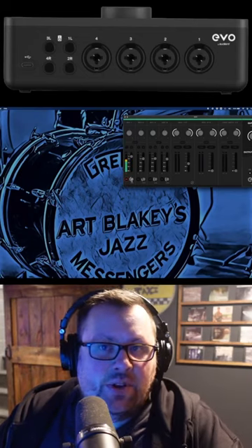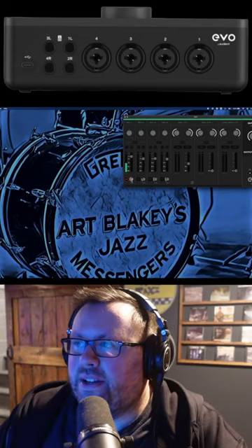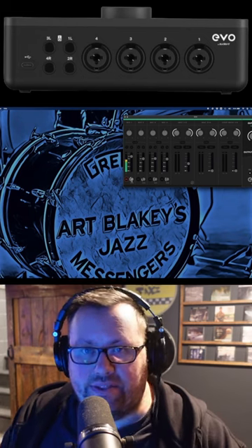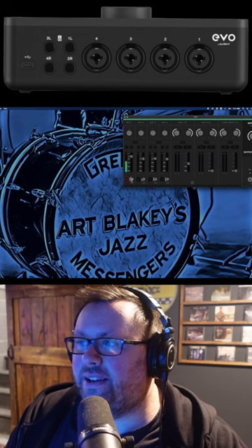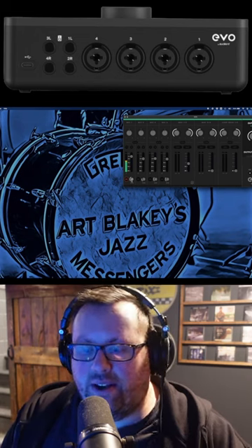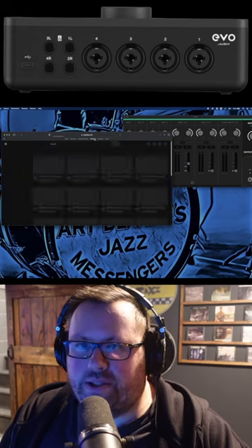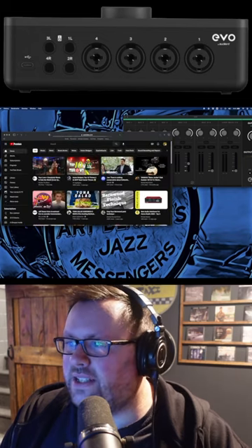Alright, so as you can see we're over here on my computer now and I've got the Evo app open. On channel 1 I have this microphone I'm talking into right here plugged in, but what I wanted to try was using the audio loopback feature. We'll go over to my YouTube channel and just play something from there to see if that'll work.